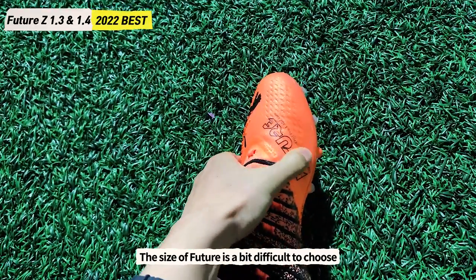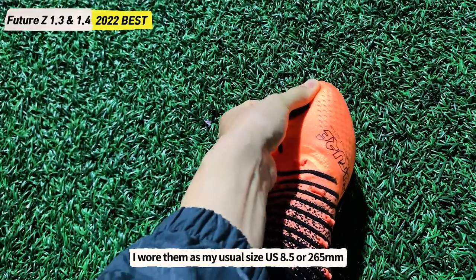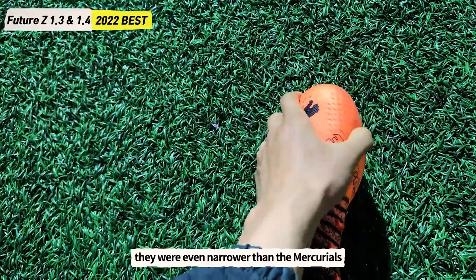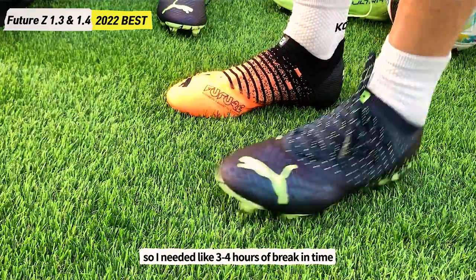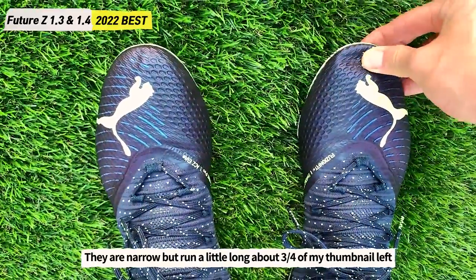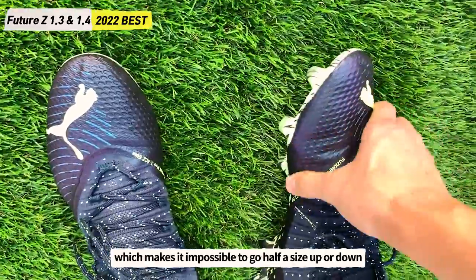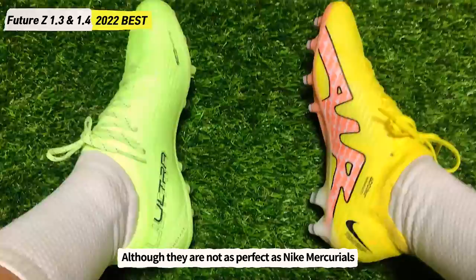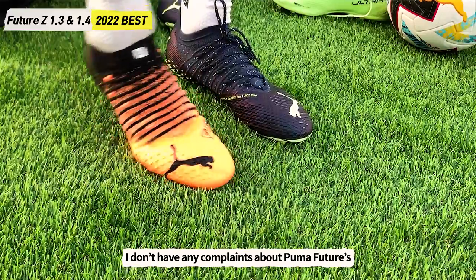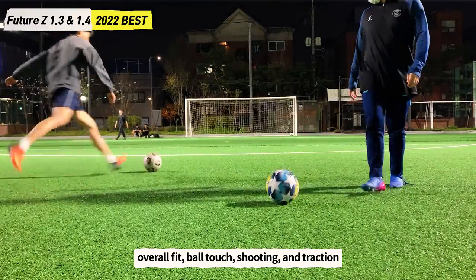The size of the Future Z is a bit difficult to choose. I wore my usual size US 8.5 or 265mm. They were even narrower than the same-size Mercurials, requiring about 3 to 4 hours of break-in time. They're narrow but run a little long — about 3 to 4 thumbnails of space left — making it difficult to size up or down. Although not as perfect as Nike Mercurials, I have no complaints about the Puma Future's overall fit, ball touch, shooting, and traction.